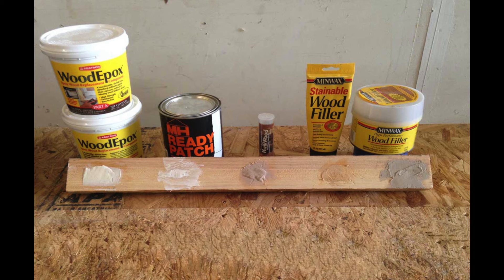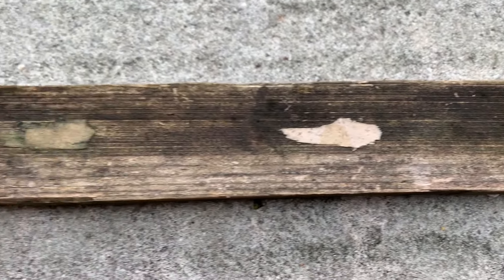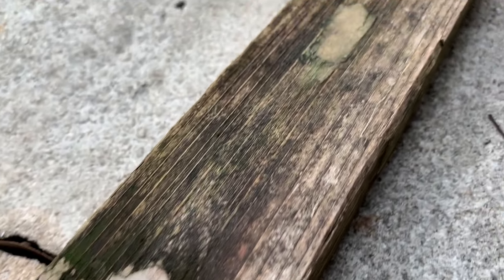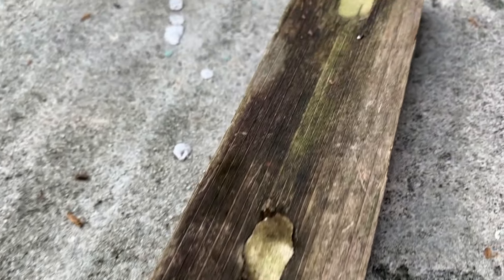Five years ago I started a test. I repaired this piece of wood per the manufacturer's specs with each of these wood fillers and epoxies and left it to the elements in my backyard. The results I found truly surprised me, and I hope this test will help you pick the right wood filler for your project — and trust that if it can stand up here, it will do the same at your house.